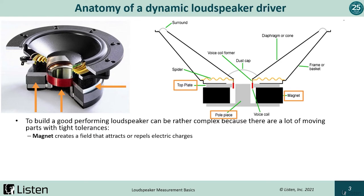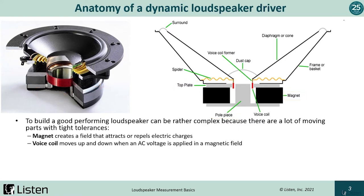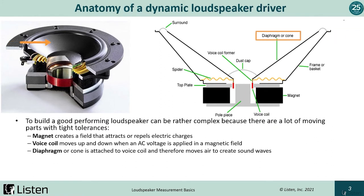The magnet creates a field that attracts or repels electrical charges. Without it, nothing happens. The red wire is the voice coil. The voice coil moves up and down when AC voltage is applied in the magnetic field, creating sound pressure. The diaphragm, or cone, is attached to the voice coil and moves to create sound waves. Ideally, it would be damped and non-resonant, but of course there are resonances.